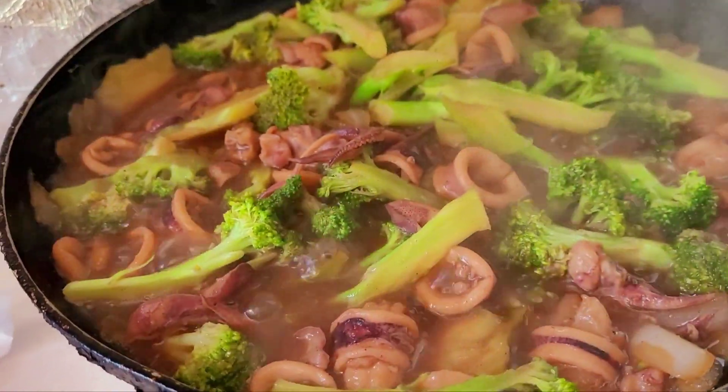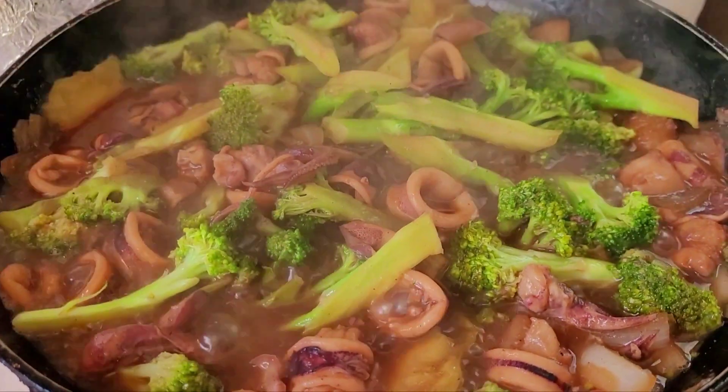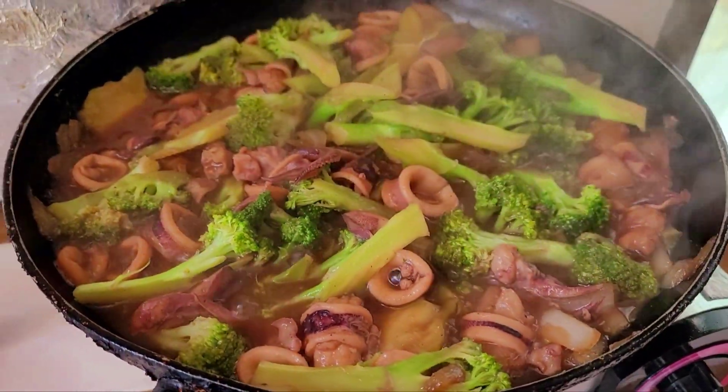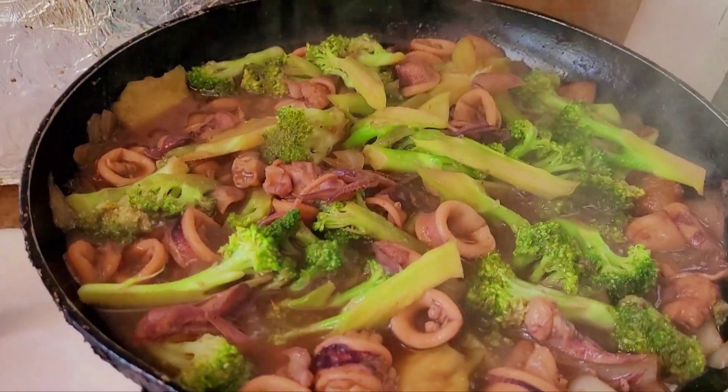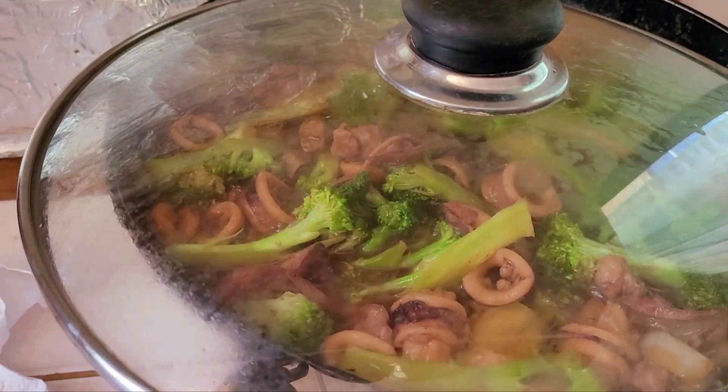Squid broccoli — I'll turn it off guys, I don't want to overcook the broccoli. I don't like it overcooked. Turn it off and then cover it — and then the heat is gonna finish cooking it.